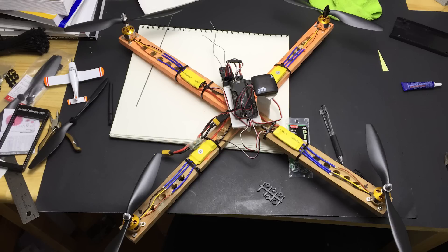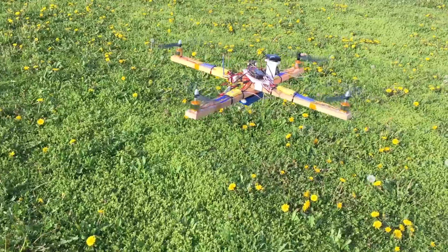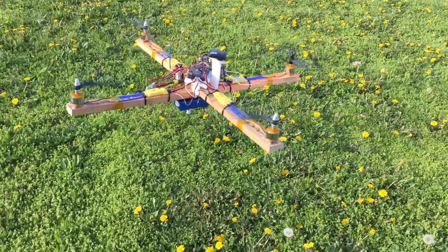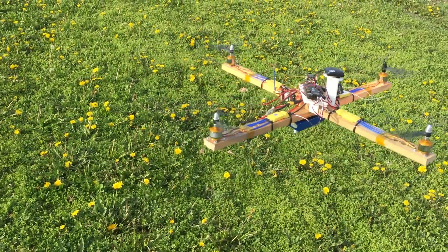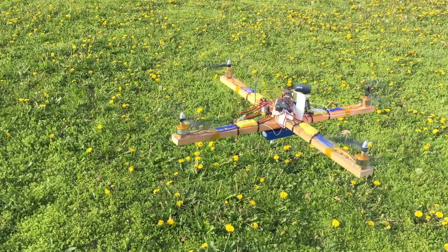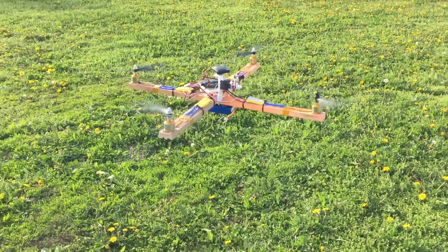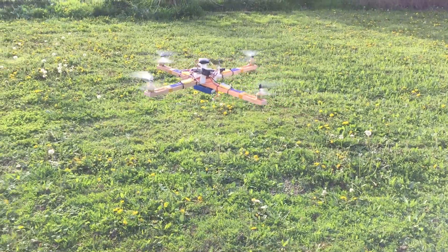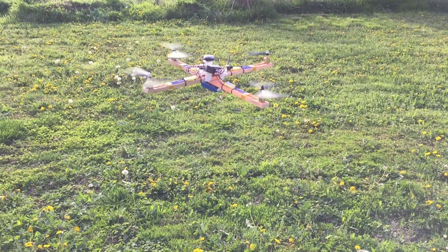The most annoying part is just making sure that all the motors spin the right way and deductively figuring out which APM outputs control which speed controller. After a bunch of ArduCopter-specific setup, I took it out to see if it really works.